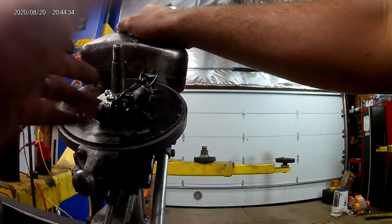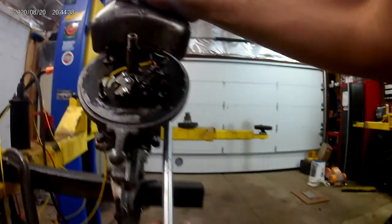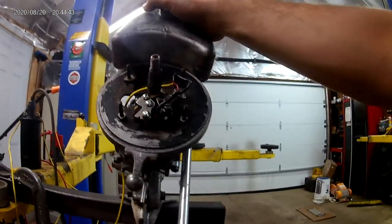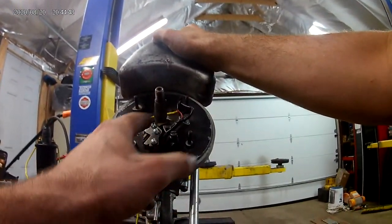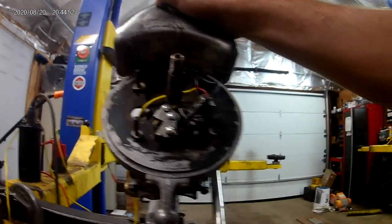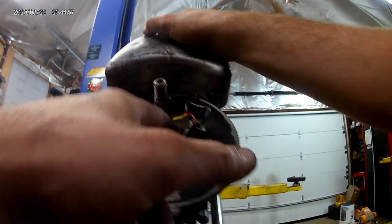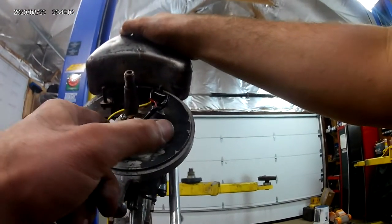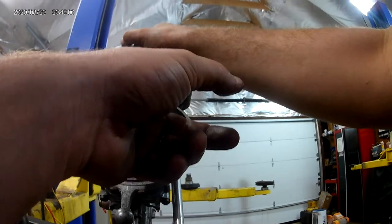I moved the points over a little bit. I'm using OMC-style points from the 1950s and 60s — basically generic, they fit 100 different models and years of these outboards. The reason I have it off to the side is that the points follower is a little bit different.